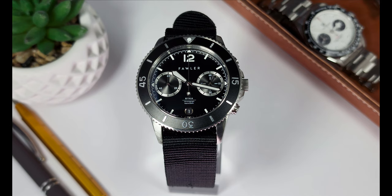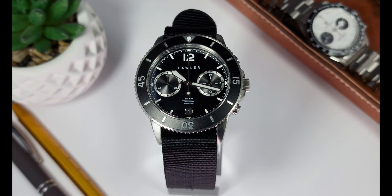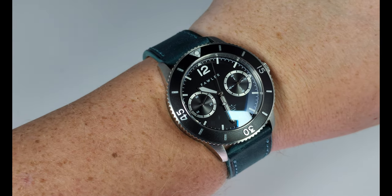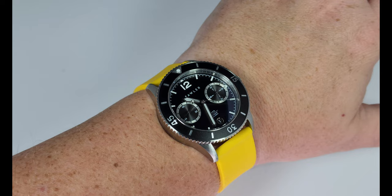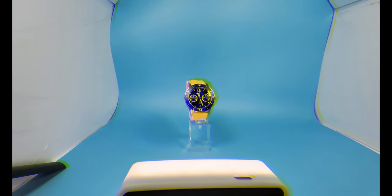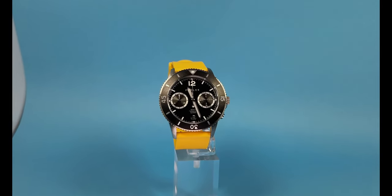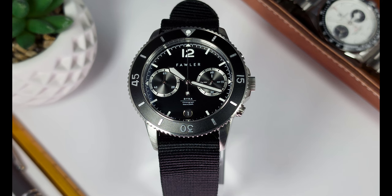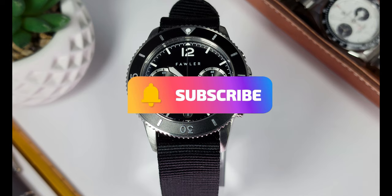Well, there you have it — the Rika by Fowler, sold by TrendHim. My first watch from this brand. I didn't give it the most glowing review, but I have to be honest and say that to me this is a decent watch. There are a couple of things that really stand out as shortfalls — it could have been so much better. A little more attention to detail in the finishing and alignment, and a little more attention paid to the case, and I think you'd have something really, really nice on your hands. But if this is for you, please do check out their website and order yours today — I believe it is in stock, so you can have one delivered to your door ASAP.